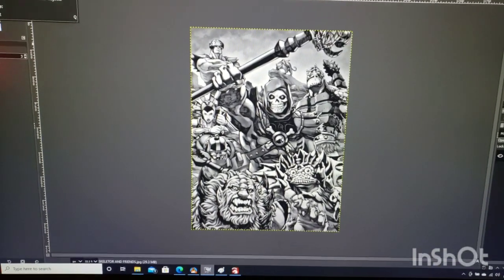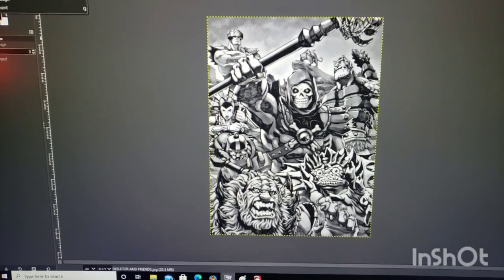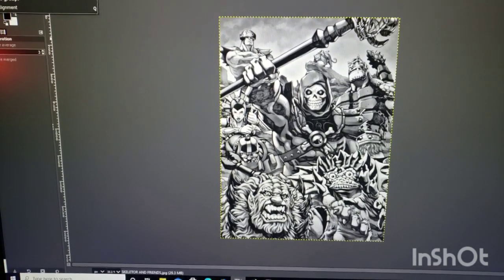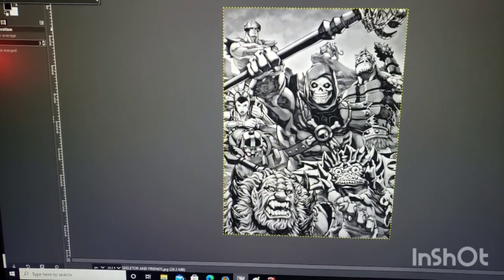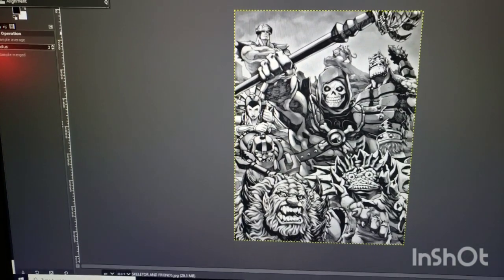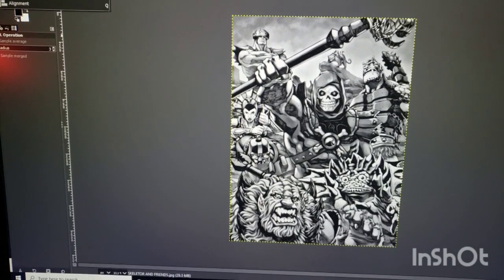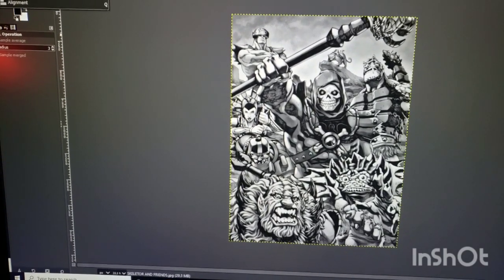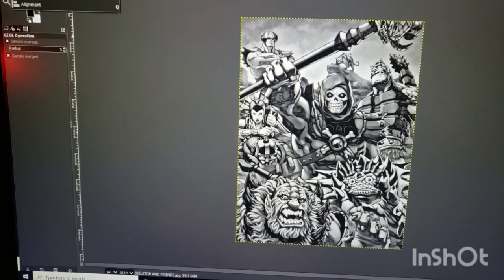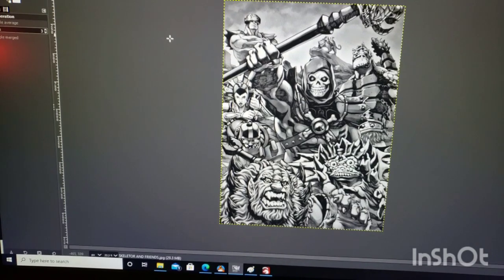Hello everybody, welcome to the Kenny hack. Tonight I'm going over the first part of some black painted tile methods. This is the first one I'm going to show you. It's done pretty much how I do wood images — following a lot of the same basic setups, same settings in GIMP, and similar settings in LightBurn, just slightly different speeds and power settings.